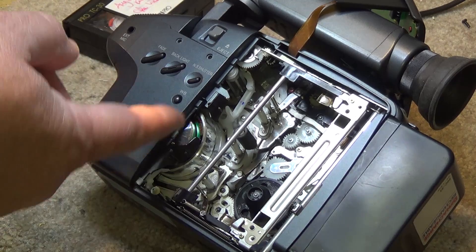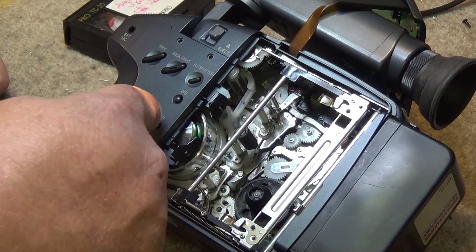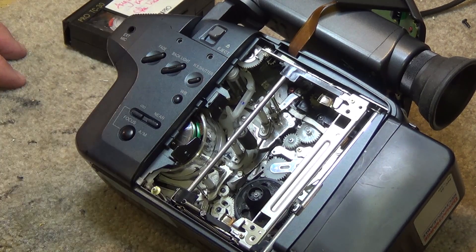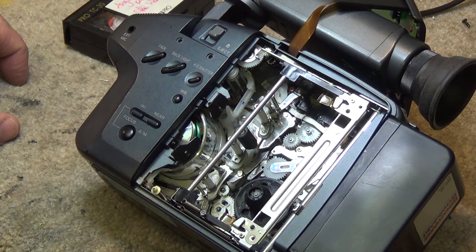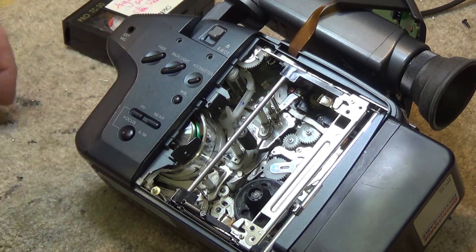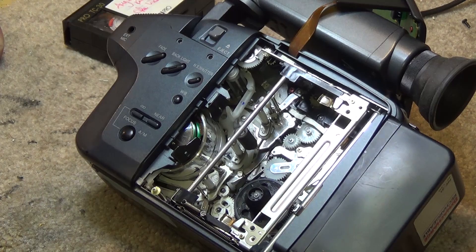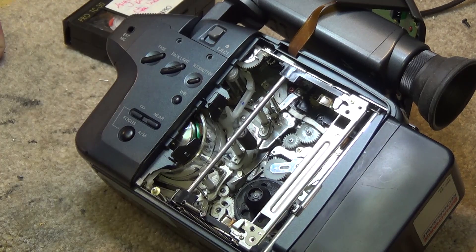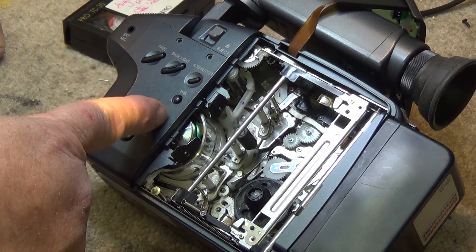It continues writing the second field. The third head is another 90 degrees ahead to write the first field of the second frame, and the fourth head writes the second field of the second frame. On a conventional VCR, you have one rotation of the drum to write one full video frame — a full frame on an interlaced analog system being two fields. On the compact drum, it takes one and a half turns to write one frame — effectively three rotations to complete two frames.